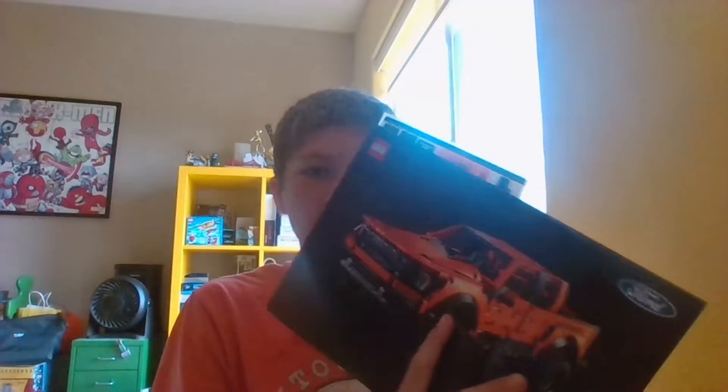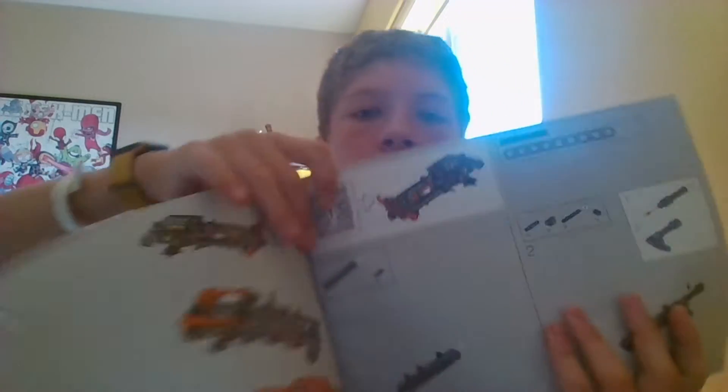Welcome back everyone to day two of this round. Yesterday we're doing our one piece a day here. And as you can see, we're on day one right here.